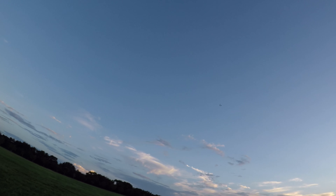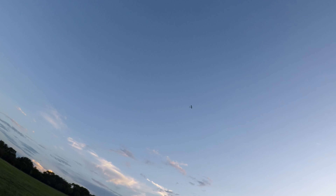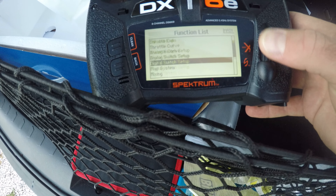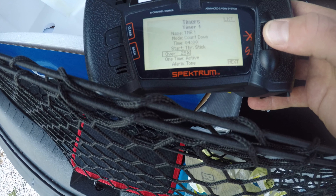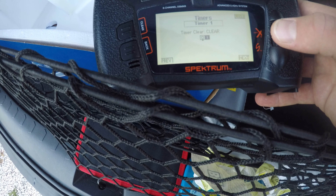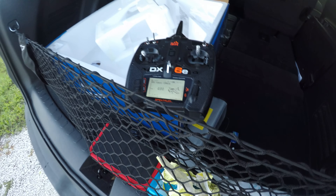And there we go — out of the throttle, put the flaps on, it's floating. I'm going to go ahead and change my timer. I have it at five minutes but those batteries don't last for five minutes. Alright, we're good to go. Let's put in a new battery.